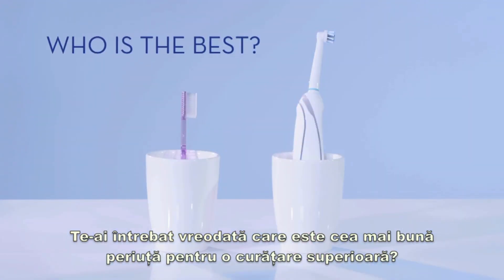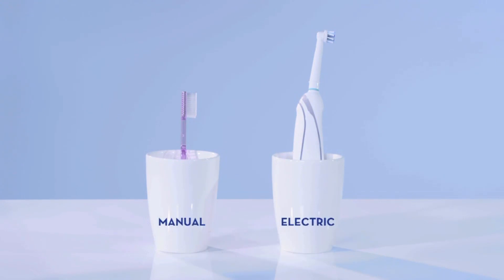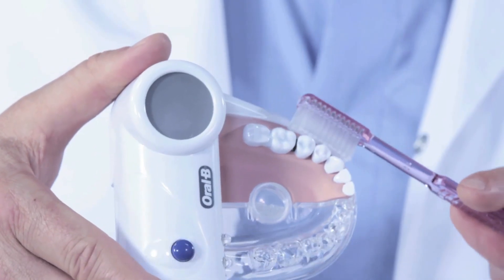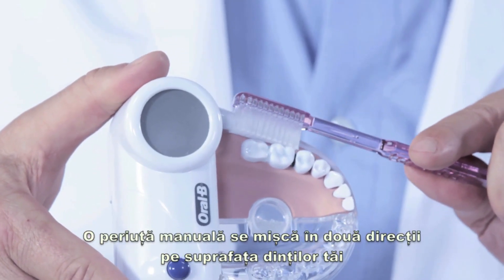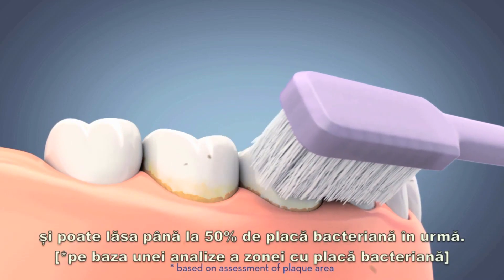Ever wondered what is the best toothbrush for a superior clean? We know. There are two types of toothbrushes: manual and electric. And we also know that brushing teeth is all about plaque removal. A regular manual toothbrush moves in two dimensions on the surface of your tooth and can leave up to 50% of plaque behind.